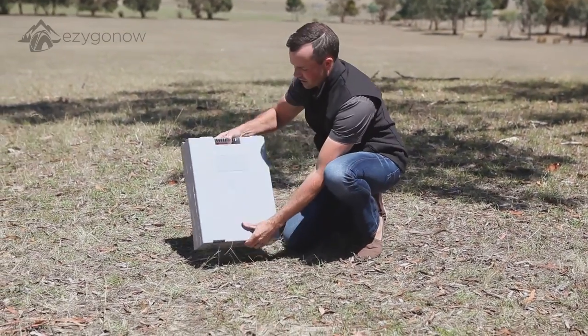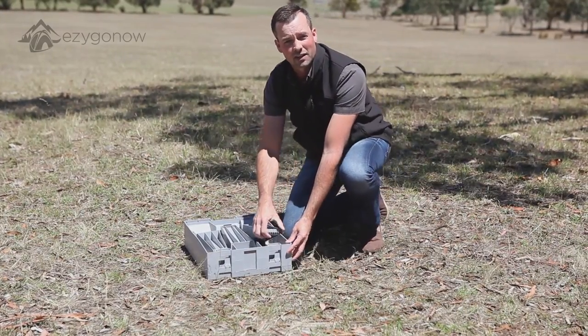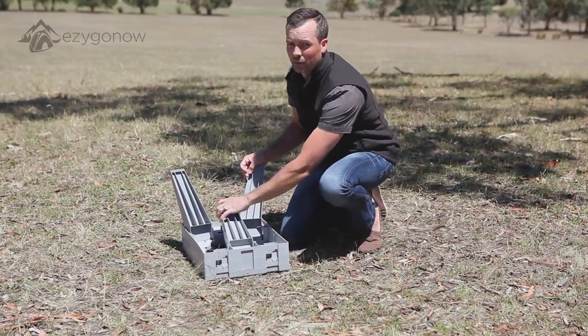We'll just start by turning it over to expose the legs underneath. Basically, all we need to do is lift up the three legs until you hear the click. One click, two, and the front leg comes up as well.